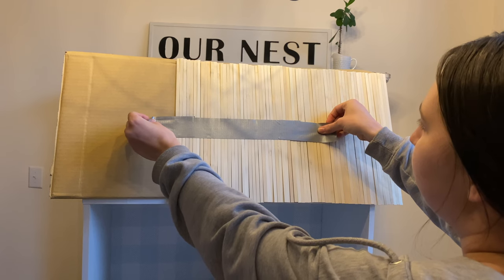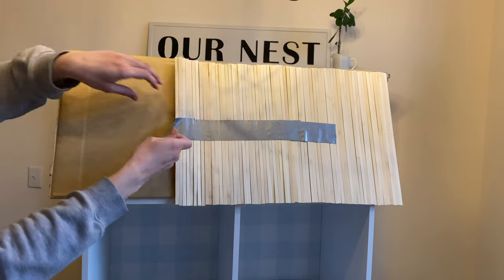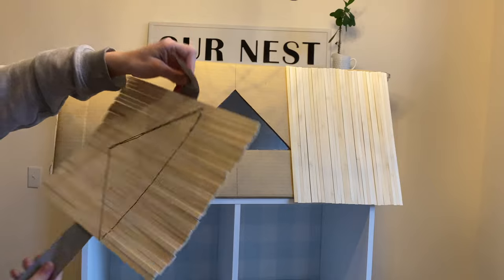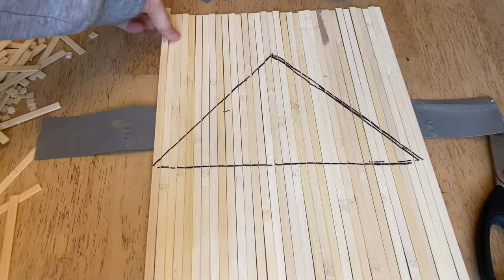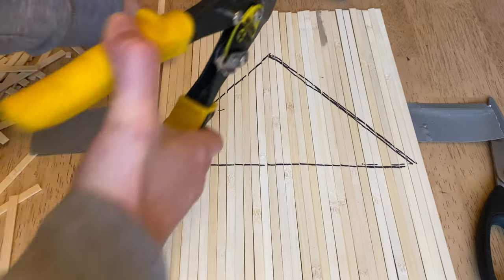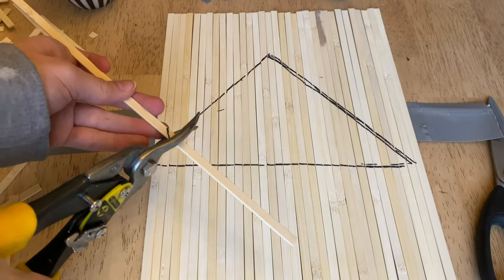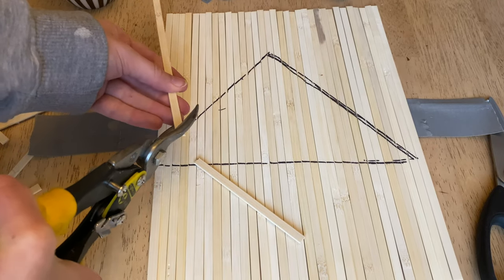When it came to the dormer I was trying to figure out how to cut the sticks, so I just took a piece of duct tape, stuck a bunch of the sticks together, and from the inside traced out the triangle. Now I have this template, and it was so easy to take each one off and cut where the black lines were. That made it really simple — a lot easier than trying to figure out the exact angles of every piece.